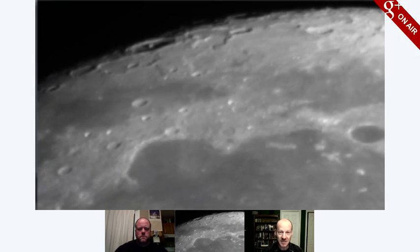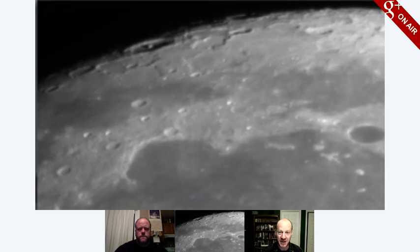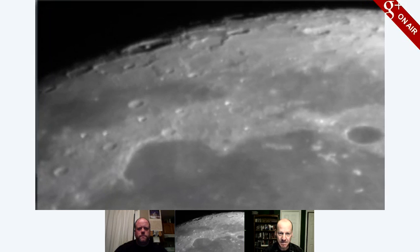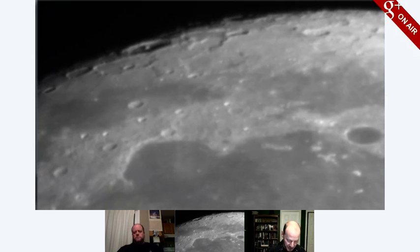That is so cool. That's a nice scene, Mike — you've got a nice scene tonight. Yeah, it called for average but I think it's starting to settle down a little bit here as the clouds move through. Well, I will just go pull up my old moon map.